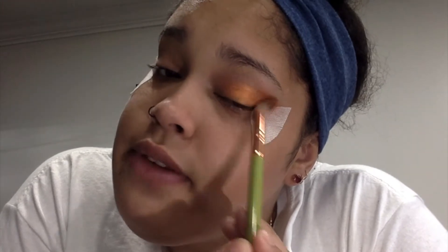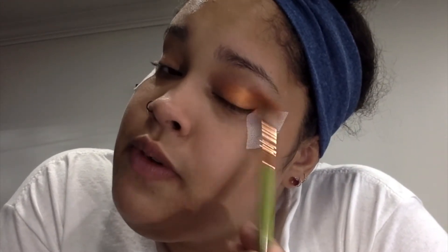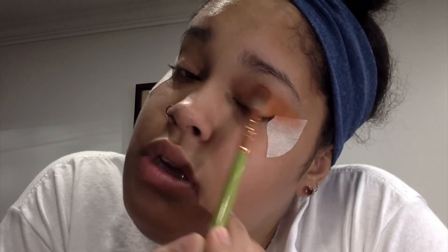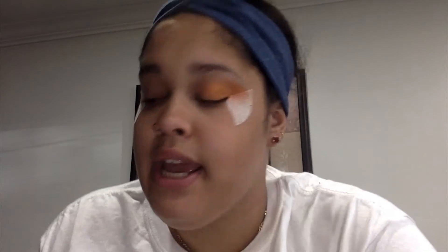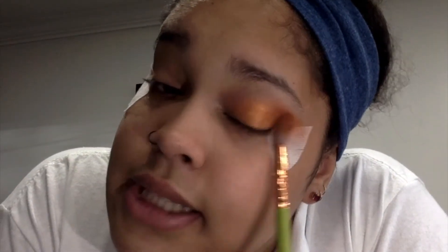Once you've put sufficient color and blended to your liking, you can move on to the next step. For now we're just going to keep building the color — because I didn't have concealer today I only used primer, which isn't as effective, so I'm just going to continue blending.